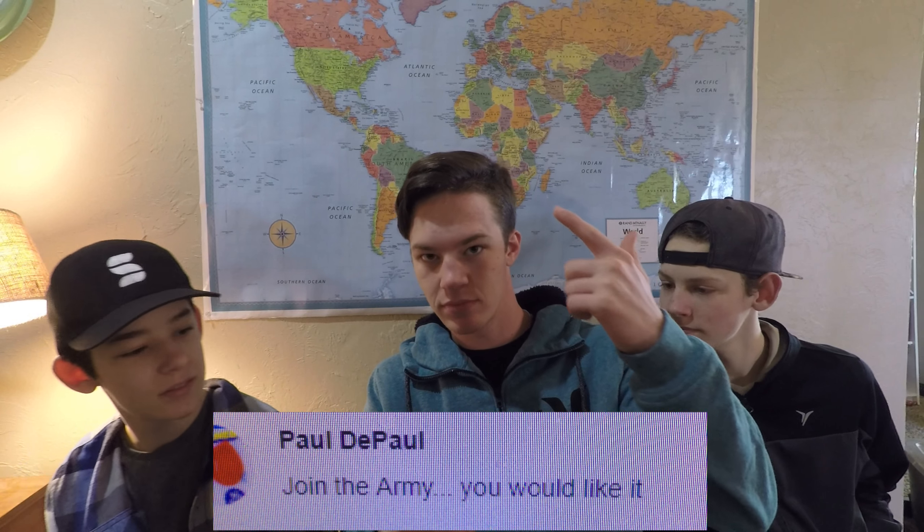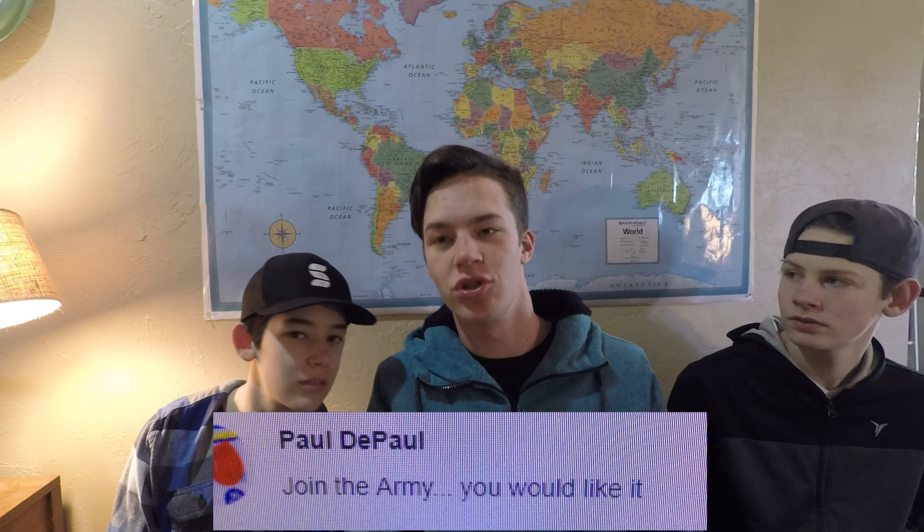Someone said: 'Join the army, you would like it.' I had considered doing some type of military career, but I'm not interested because I have other things to do. I have a good job here and I do this stuff for you guys. If I joined the army I would lose my job, my friends, and this channel. I'd have to restructure basically everything. If I'm called to serve I will, but I'm not going to do it otherwise — I have plenty of stuff going on here.